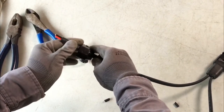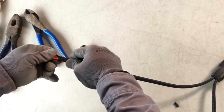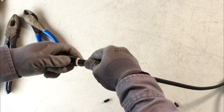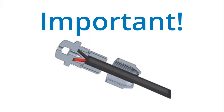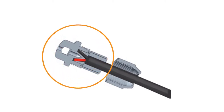Place the compression nut over the trunk cable with its threads facing away from the trunk cable. Slightly separate the exposed black and red conductors and push them into the terminator assembly, making sure the trunk cable is fully seated in the assembly. The two conductors will be separated by a pin inside the terminator. Ensure that you align the trunk cable with the terminator and carefully insert the black and red conductors smoothly.